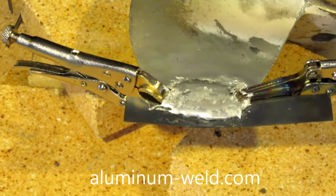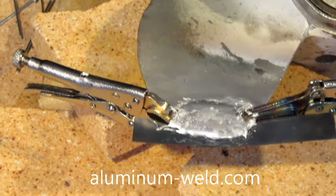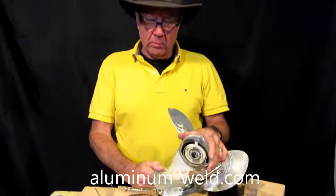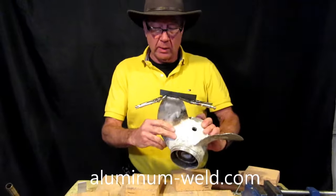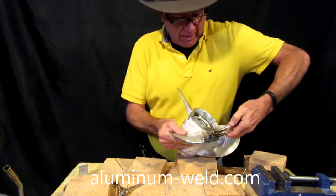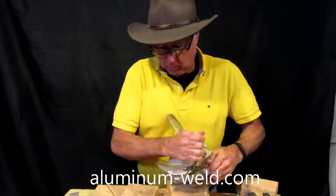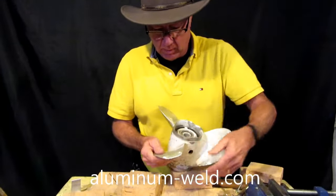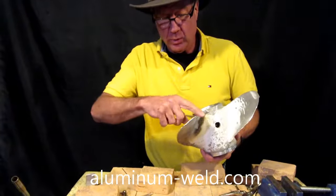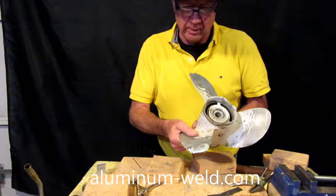There we have a nice puddle that we can shape and reform that prop. We're going to let it cool and go solid, then take a Dremel to it and save $50 to $80. Our boat prop is now cooled, so I'm going to take off the clamps. The steel will just fall right off because the rod doesn't stick to steel. The back pitch is pretty much done — I've got to smooth it up a little and get a Dremel to take care of that edge, then we'll see how strong it is.